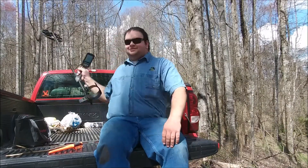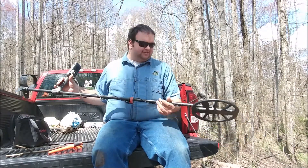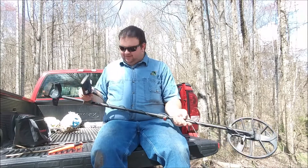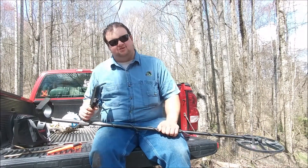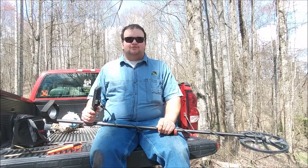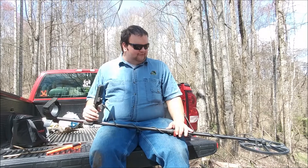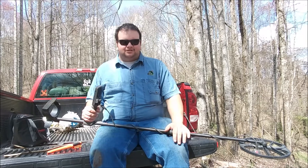As far as metal detecting goes, I bought this thing — it's a Minelab Equinox 600 — and let me tell you, this thing can find tons of stuff. I bought it September or October last year, a while after I made videos with my old detector, the Garrett AT250, which I still have but don't really use much anymore.